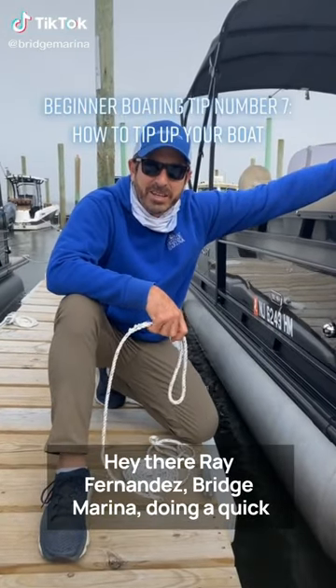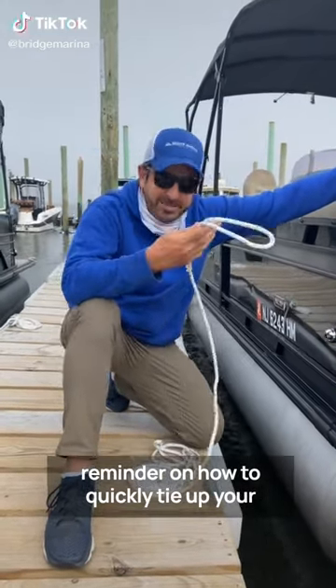Hey there, Rick Sandez, Rick Marina. I'm going to give you a quick reminder on how to cleat tie up your boat.